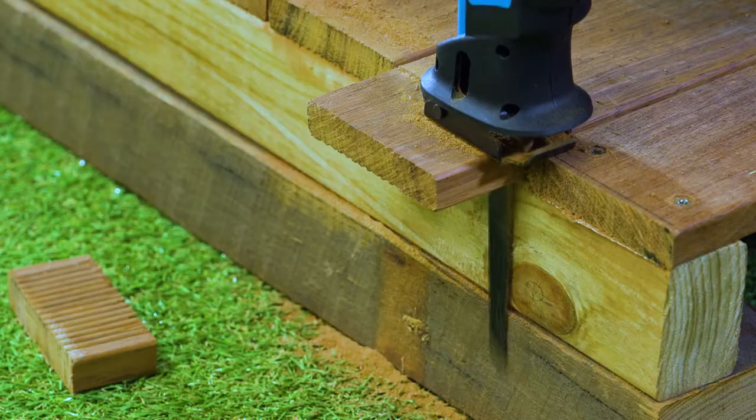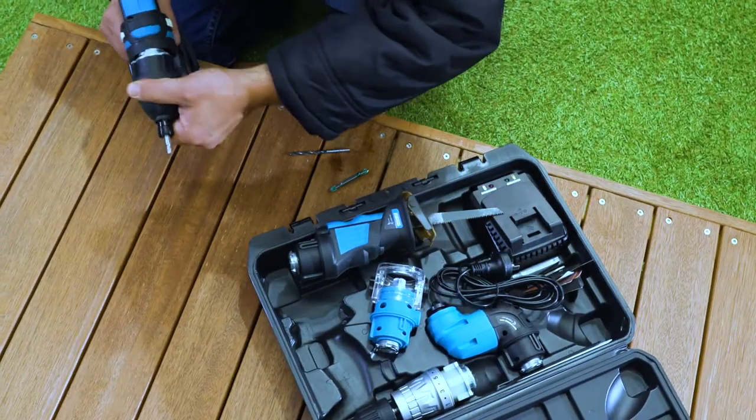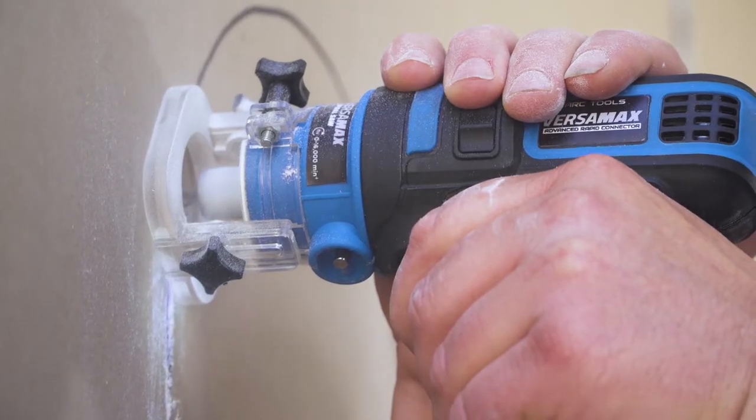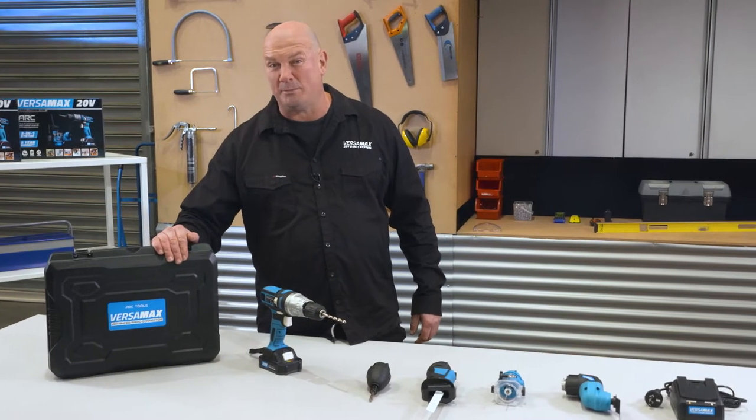The beauty of the Versamax tools is the way you can combine them all, giving you a complete solution for any task at hand wherever you go. The Versamax is your portable builder in a box — let's see how you can use it to take on any DIY job or project.